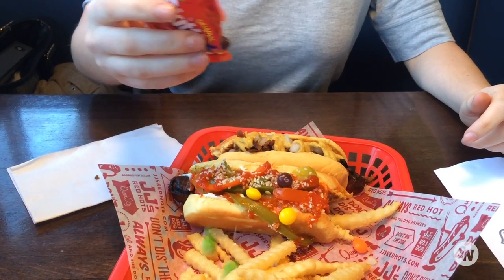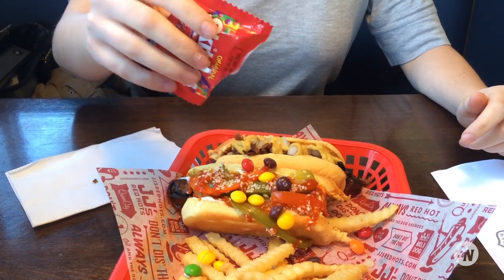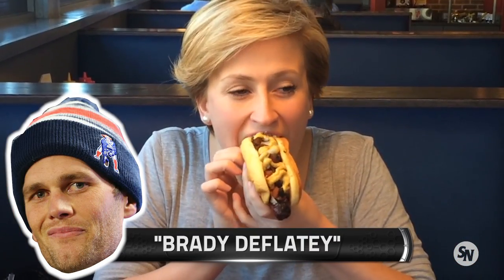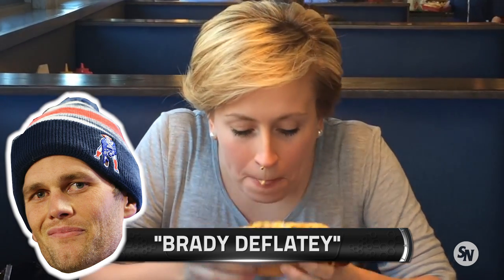It's raining skittles! I'm going to try out some Brady the Flaky first. It comes on the NFL rule sheet too. It's official.